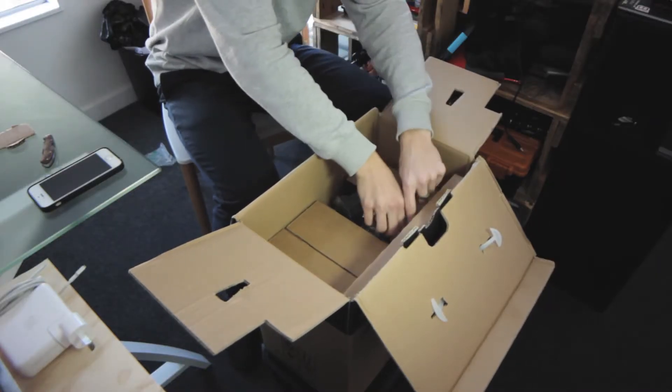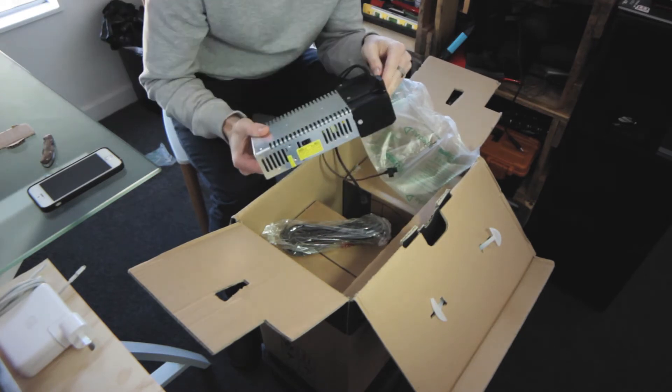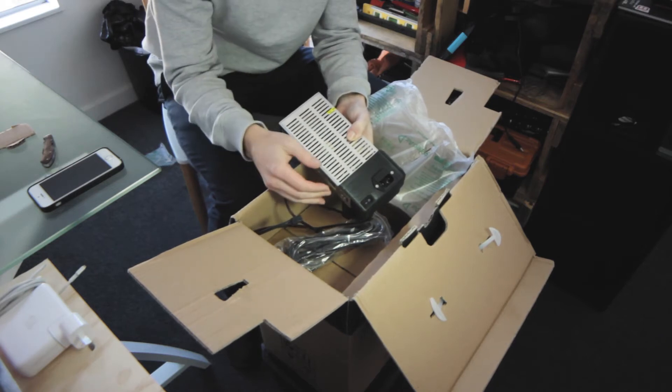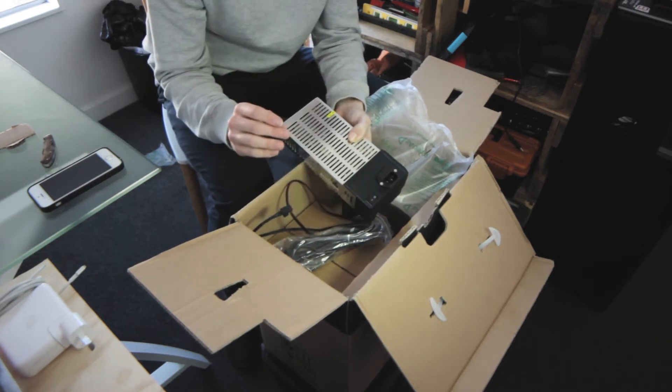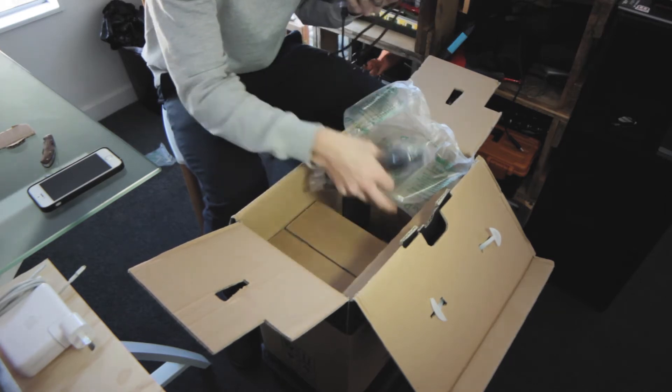The power supply comes with the 3D printed mount. I chose the all-black kit as opposed to the traditional black and orange — almost everyone that I see has an orange Prusa and I wanted a black one. There's also a power cable.